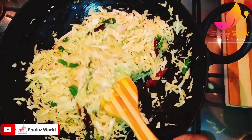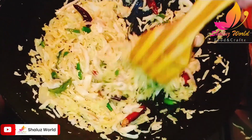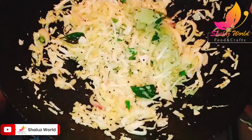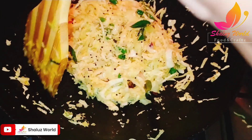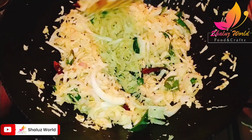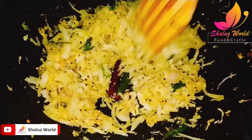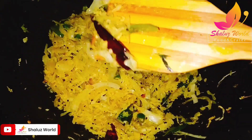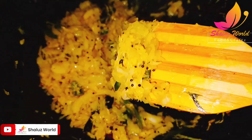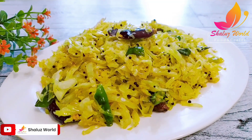We will mix this with a high flame. I'm ready to cook cabbage.